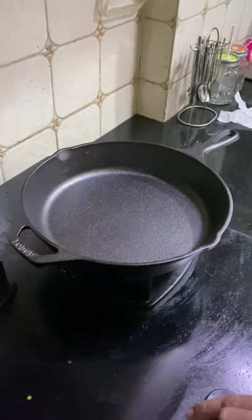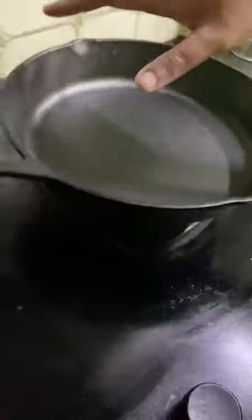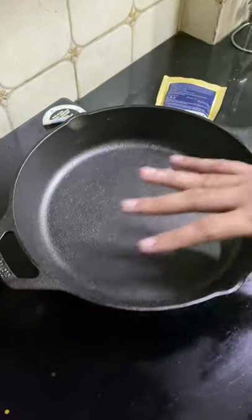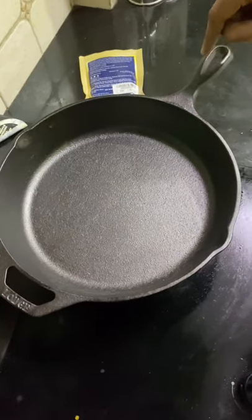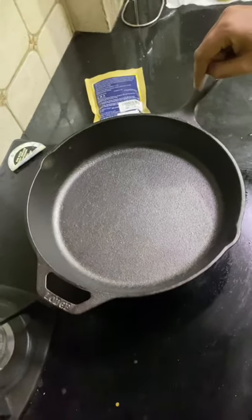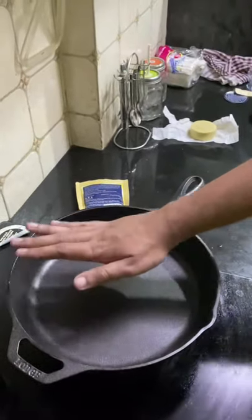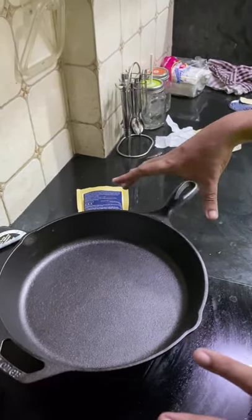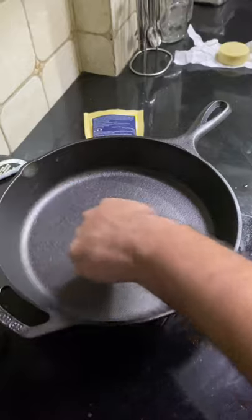The gas flame is on now. Cast iron skillets transfer heat evenly across the entire surface, which means the entire skillet — including the handles — is going to get hot. You need to be really careful about touching it once it has gained enough heat. Make sure you're using a good pair of gloves while cooking with this. Wait for it to get a little warm.